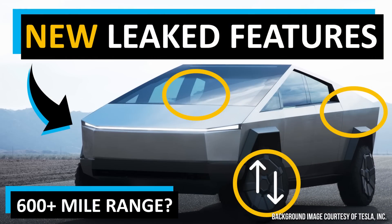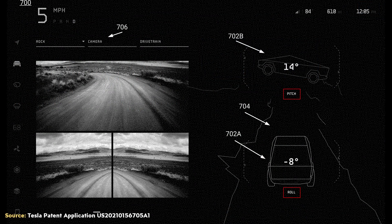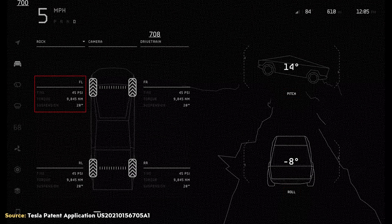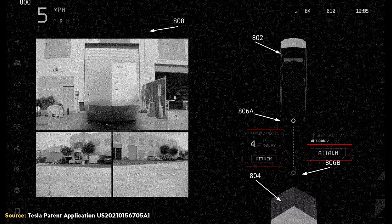There was a patent application that got published that gave us a peek into the user interface of the Cybertruck and revealed a few details. We got a view of the possible off-roading user interface, and in this mode you should be able to have front and rear camera angles present on the screen, as well as the pitch and roll angles of your vehicle. You should also be able to see the PSI of each of your tires, the torque at each wheel, and the height at which the suspension is set. We also learned from this patent application that the Cybertruck should have smart trailering features, with camera angles to help you back up to connect to a trailer and show you how many feet away from the hitch you are as you back up.